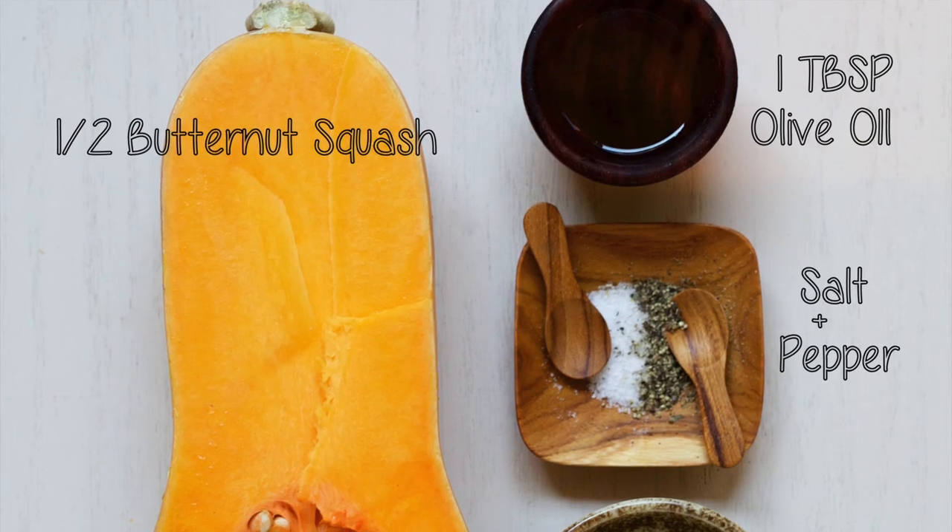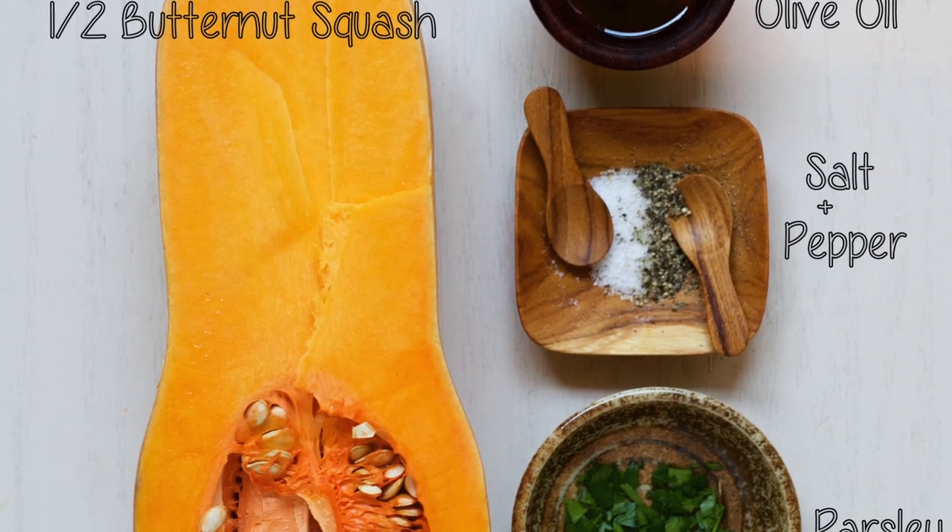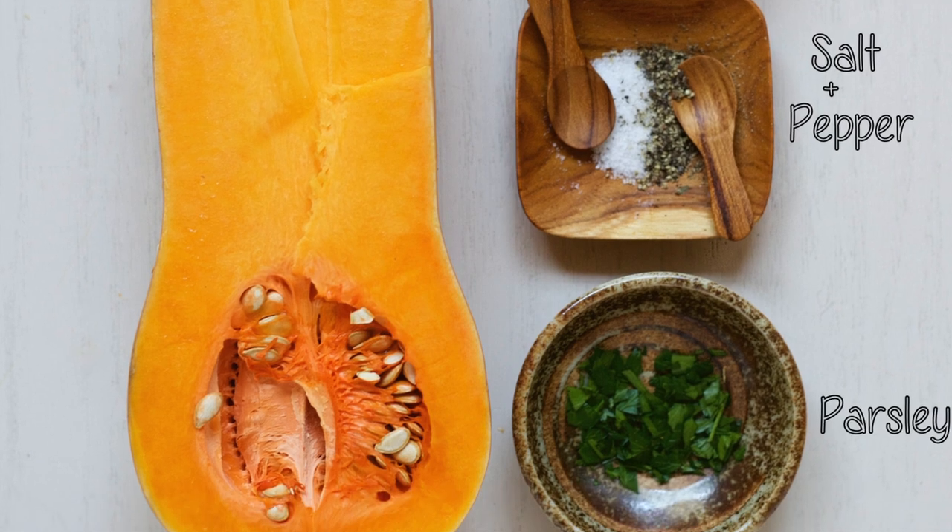I used a half of a butternut squash, olive oil, salt and pepper to taste, and a little bit of smoked paprika.